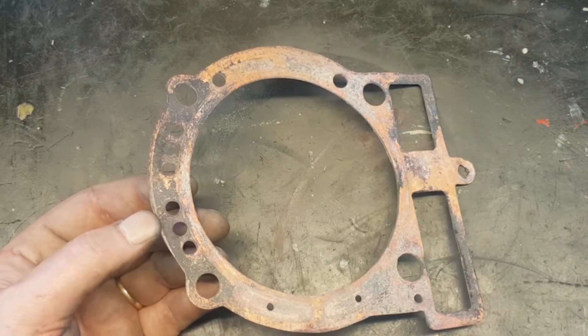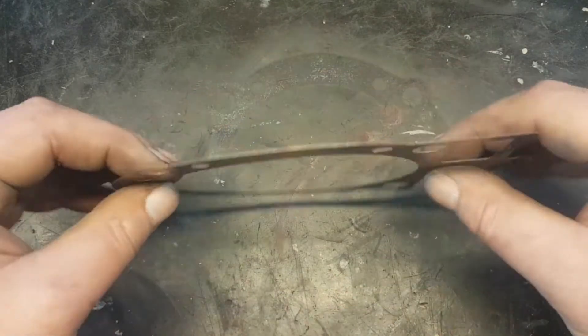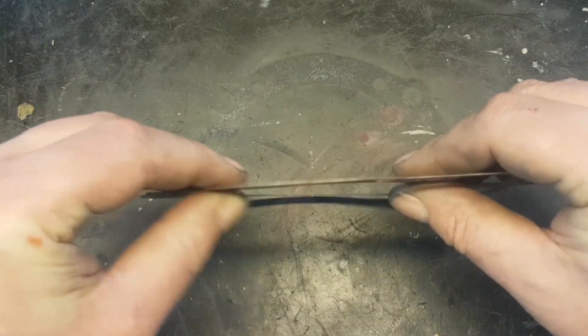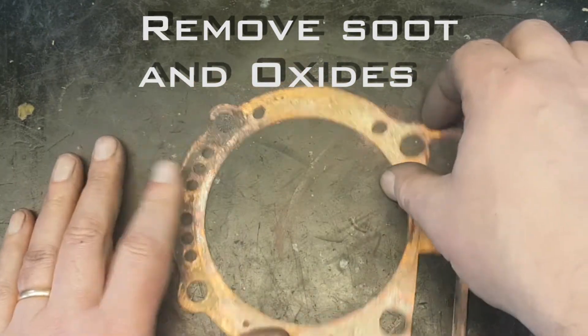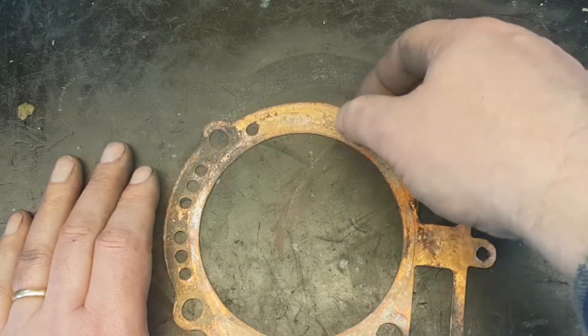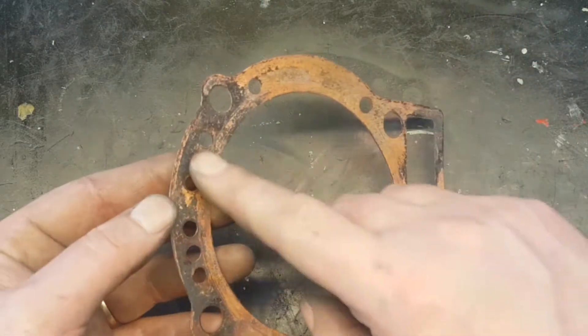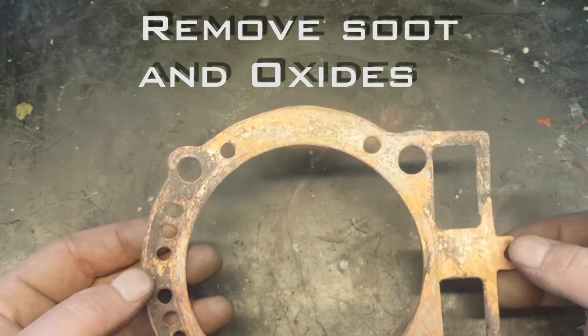After the annealing of the copper head gasket, it is very, very soft. So you need to put it on a flat surface so as not to damage it when you grind off the soot. There is some soot here which I would like to take away.